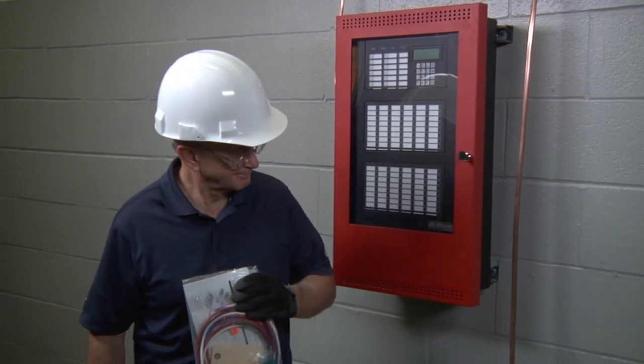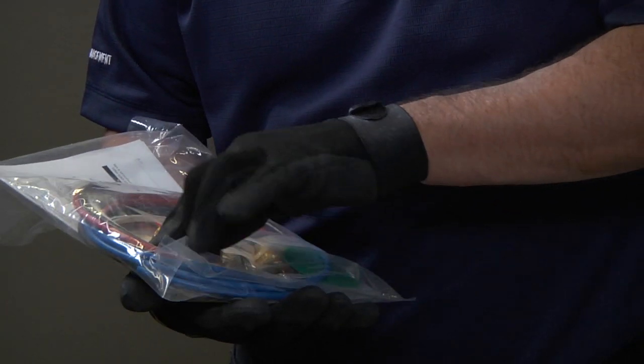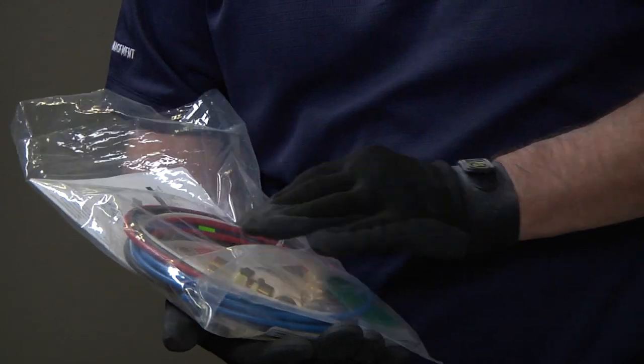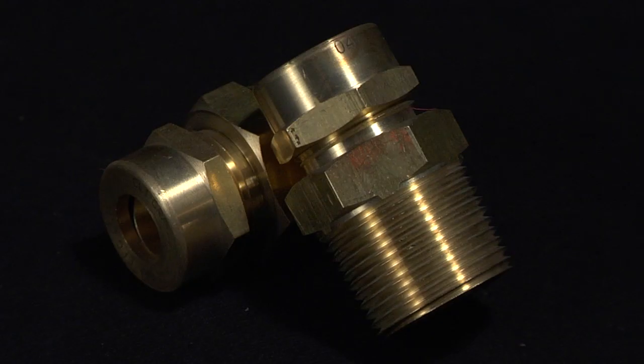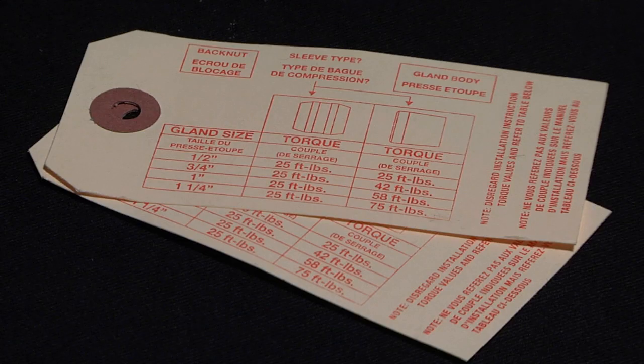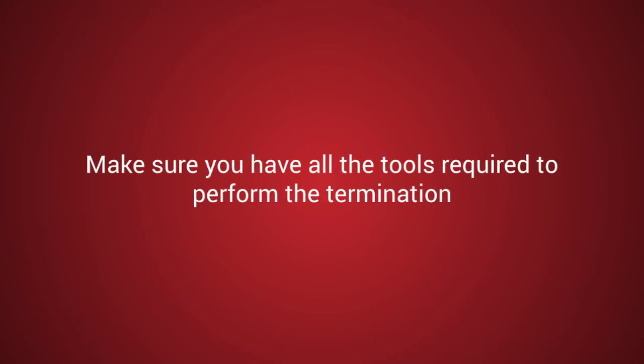Before we begin, let's double check that your PyroPak kit contains all the necessary items you will need in order to terminate the cable correctly. Inside your kit you should find two spacer disc and insulating sleeve assemblies, two brass gland connectors, two brass self-threading pots, two torque tags, and one, two, four, or six packs of mastic sealing compound depending on the pot size. Also make sure that you have all the tools required to perform the termination.